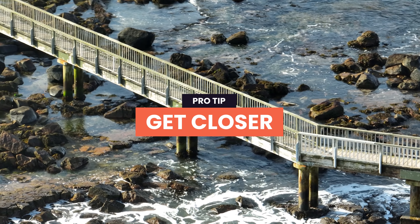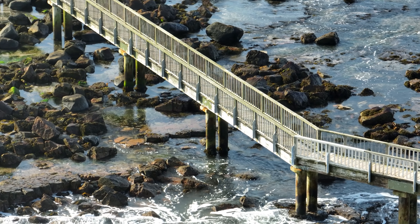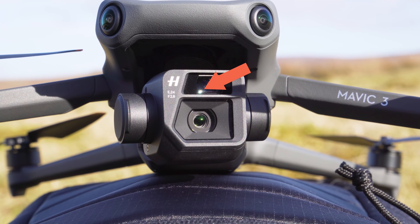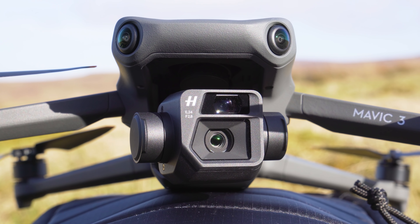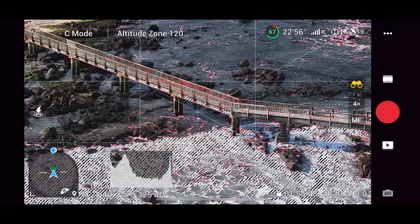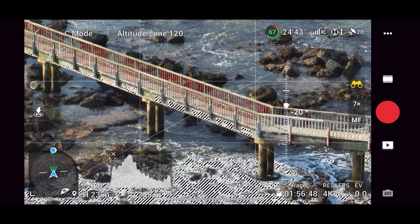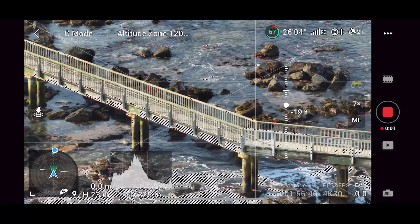Quick top tip: if you want to take your drone moves to the next level, try getting closer to subjects. With the Mavic 3's amazing second zoom camera, we can make it look like we're close to a subject like a cliff face or bridge, but in reality we're nowhere near it. This means we can get those close, epic shots while remaining at safe distances. Try using the zoom camera on the Mavic 3 to get closer shots that give a great sense of motion.